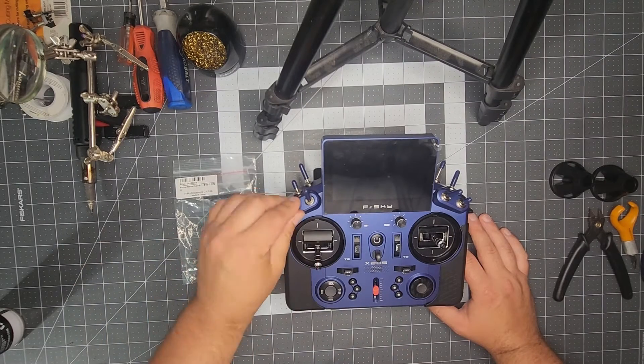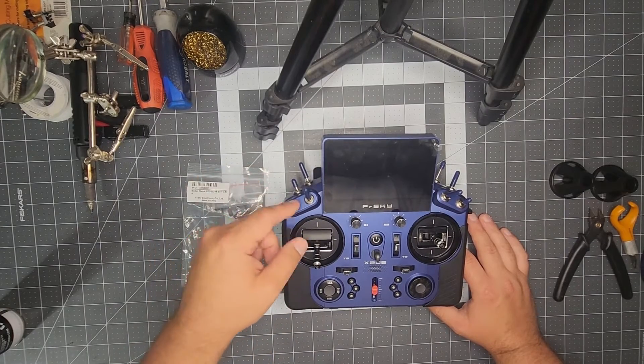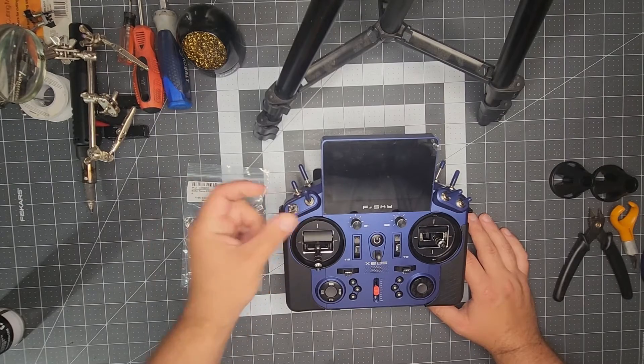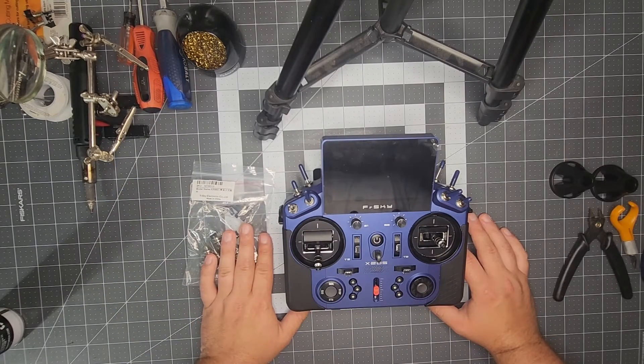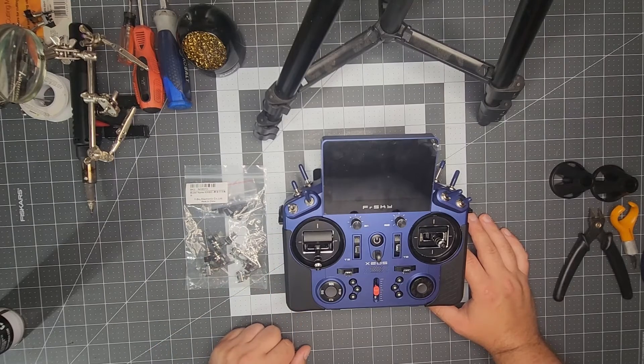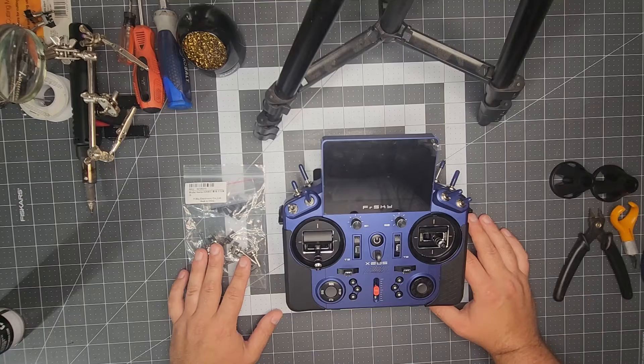I know some of the newer ones probably come with the flat switches already, but if you've got an earlier model and you prefer to have the flat versus the round style switch, this video could be for you. Obviously, do this at your own risk. There is sensitive electronics and some soldering involved, but this video will be a guide on how to disassemble and get to the point where you can actually replace these switches.